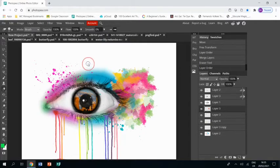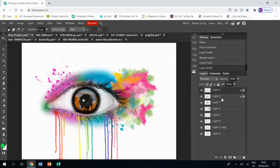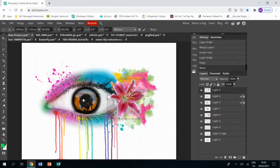Once I've done that I can drag that layer underneath the eye and it blends in quite nicely. Next up I got this really nice photo of a stargazer lily and I'm going to select that, Ctrl+C to copy, Ctrl+V to paste, and I'm going to again use the arrow tool to resize that just on the corner of the eye.